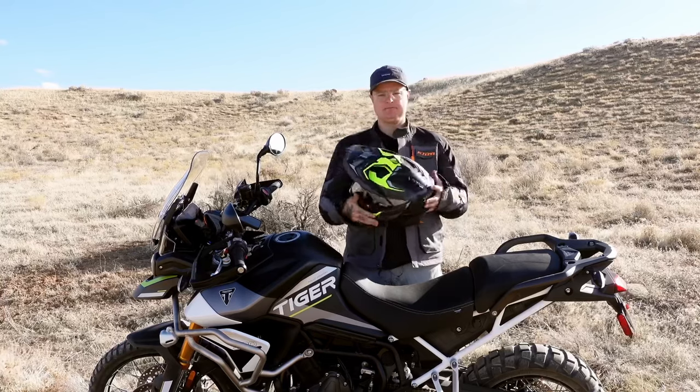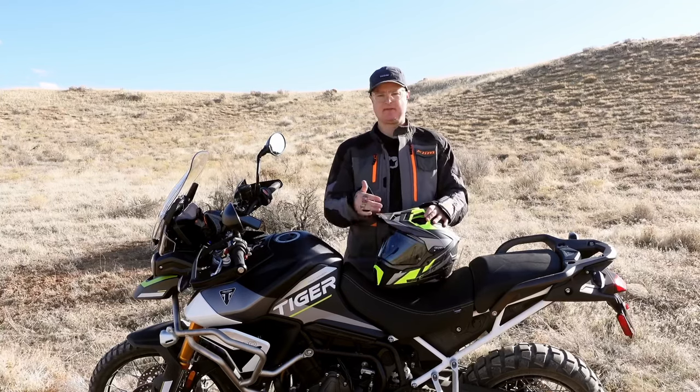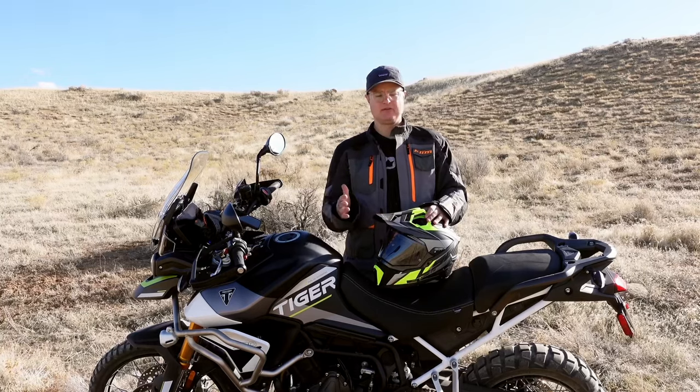It's full carbon construction. I had the Klim Kryos Carbon Helmet before — almost double the price of this helmet for basically what I paid — and it doesn't even have all the same features.